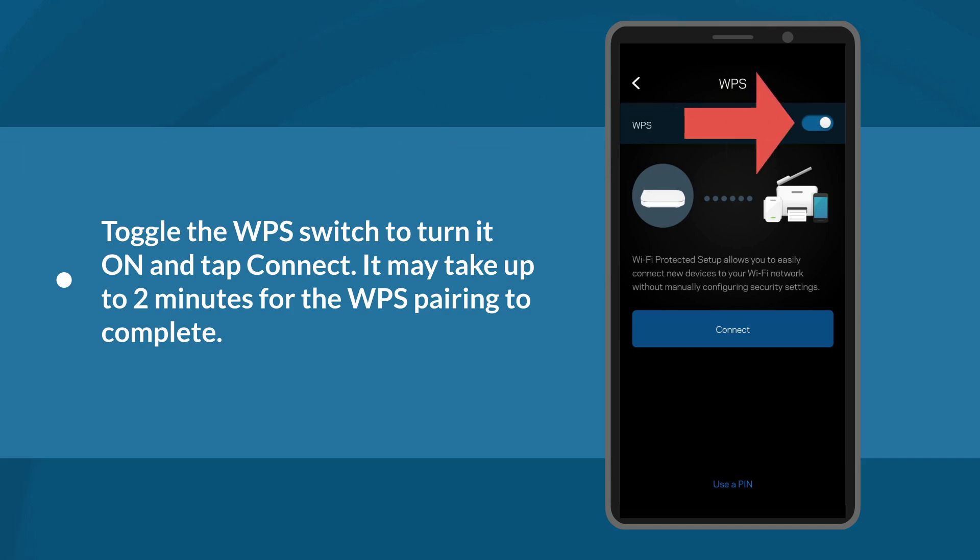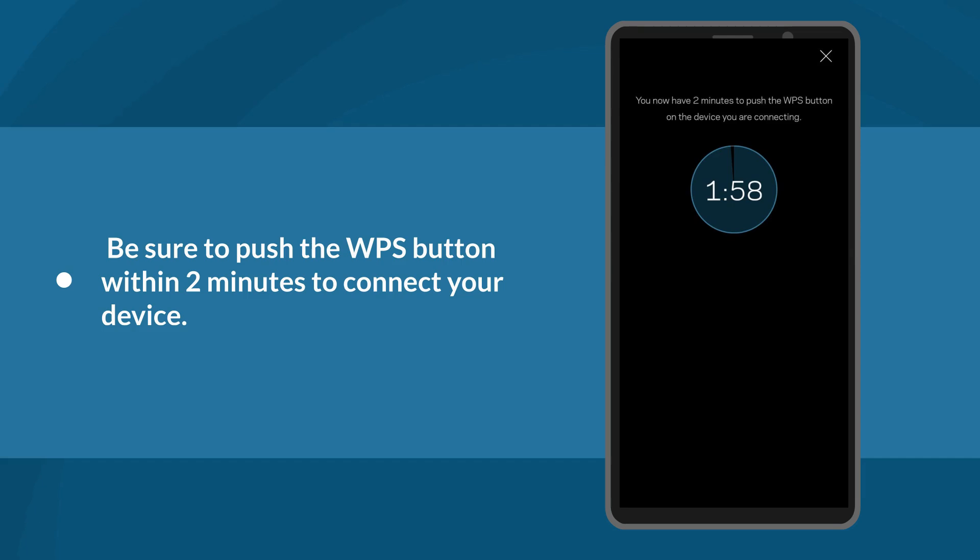Next, toggle the WPS switch to turn it on and tap Connect. It may take up to 2 minutes for the WPS pairing to complete. Be sure to push the WPS button within 2 minutes to connect your device.